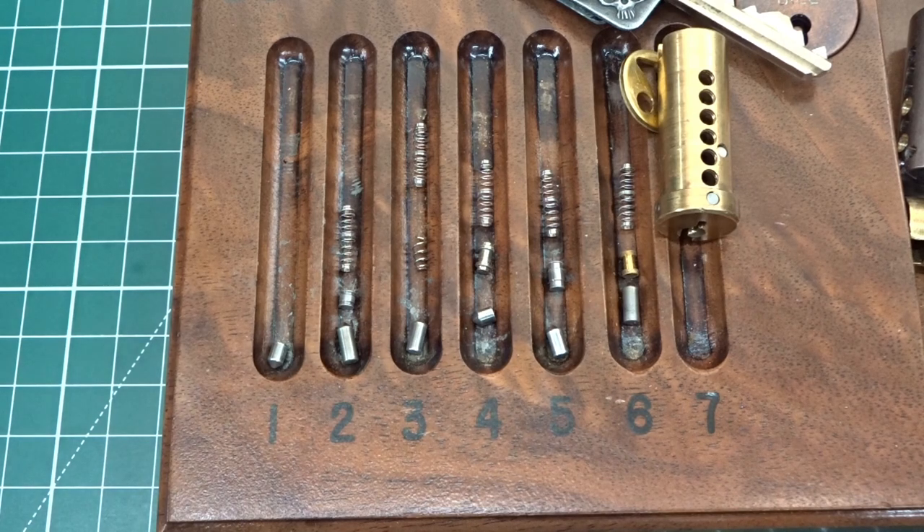The key did work perfectly when it was oriented with the Bible pointing up, but when the Bible was down, it didn't want to work. Anyway, I did get it picked. Bjarne — nasty, nasty — from Denmark, appreciate you sending the lock in. I will put it back together and get it back to you, sir. Everybody else, appreciate your time. Stay safe, stay legal.